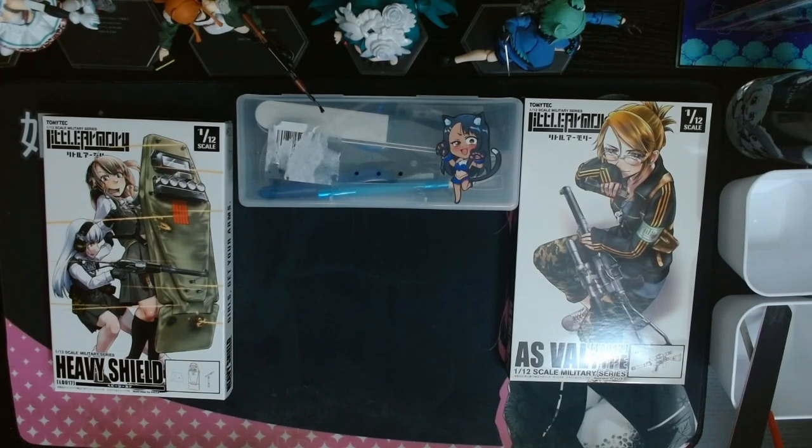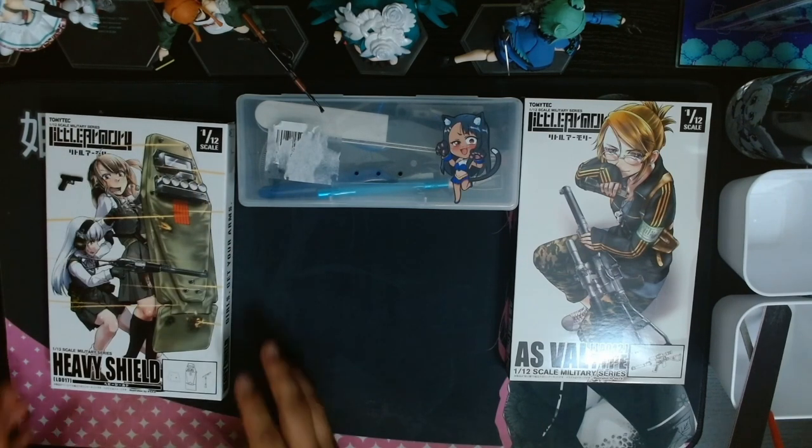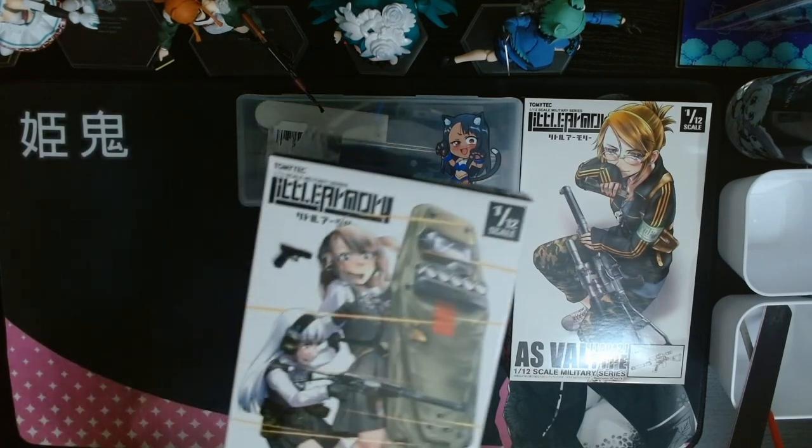A bit of an experimental video, but something I've been wanting to do. Now these boxes, as shown, are 1/12th scale models. Here's a lock from the same line to show as a reference.